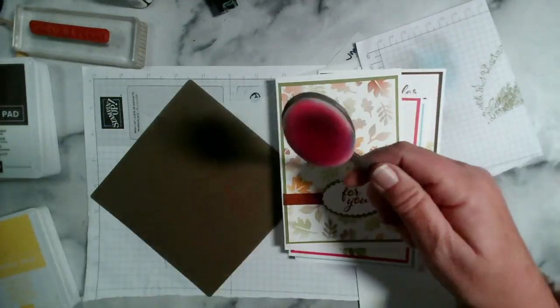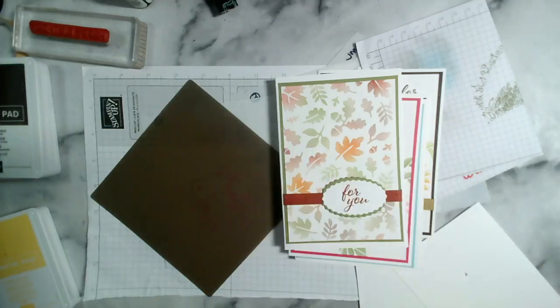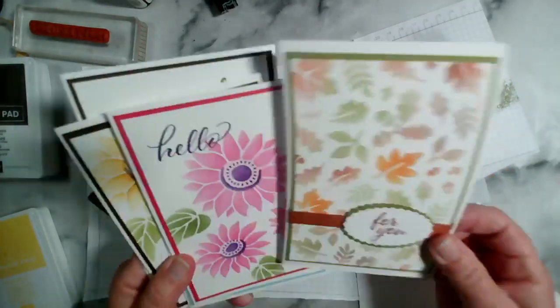And then this one has got the autumn leaves — for all of these I just used our blending brushes with ink and went over the stencil. So I'm going to start with that, but I want to use some embossing paste this evening. They could be gerberas — absolutely, especially these ones. They often have yellow centers, don't they, gerberas.